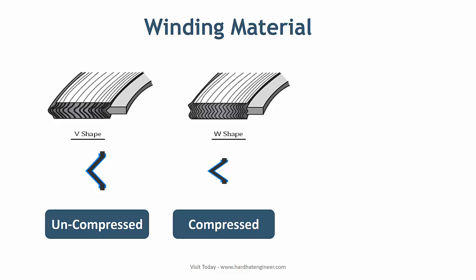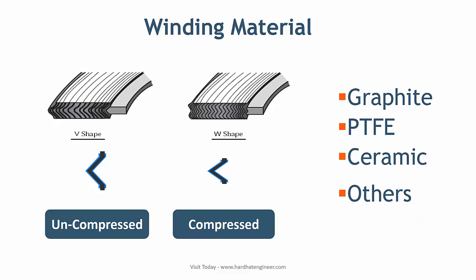Winding can be of V-type or W-type. The V-shape under pressure presses against the flange face and compresses the filling material to provide a leak-proof joint. The filler material can be graphite, PTFE, ceramic, or other materials depending on the service fluid.